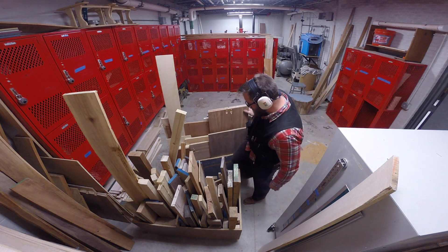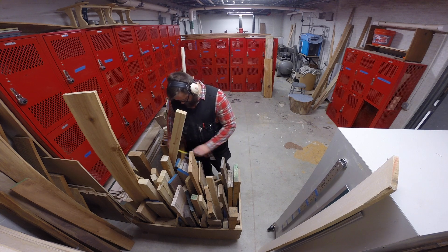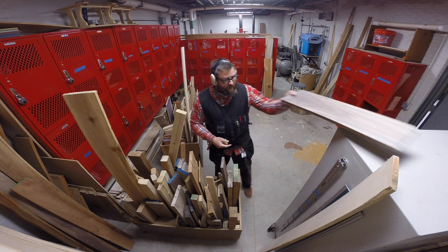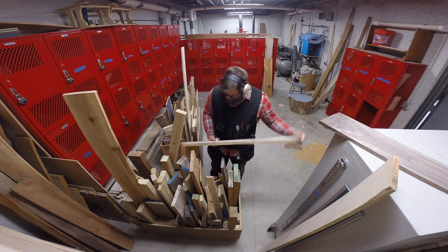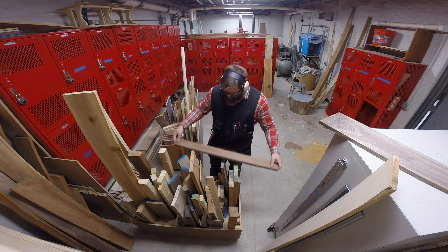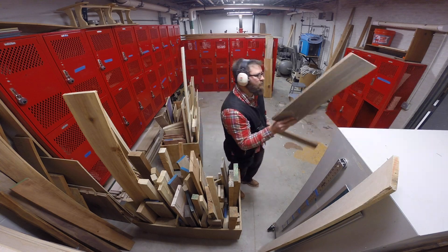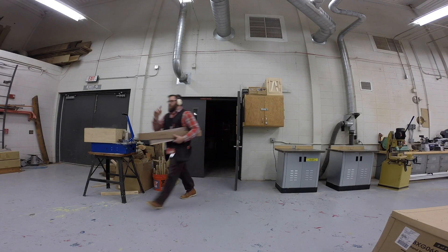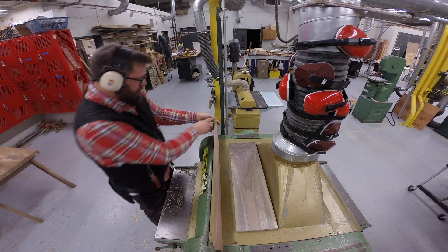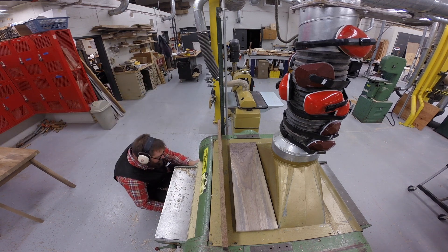I'm going to look through the scrap bin to find a couple of pieces I can use for this project. I find a wide piece that is approximately the width I need for the top, and I'll use a narrow piece for the sides. Both the sides and the top piece will need to get surfaced at the planer to a half inch thick. I'll start with the side piece and surface that down to a half inch.